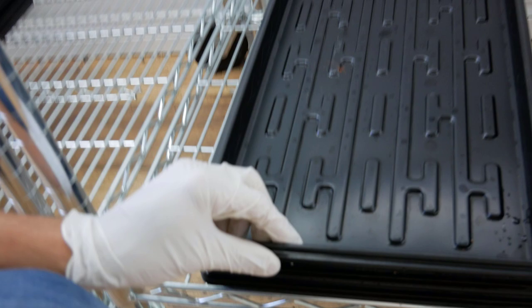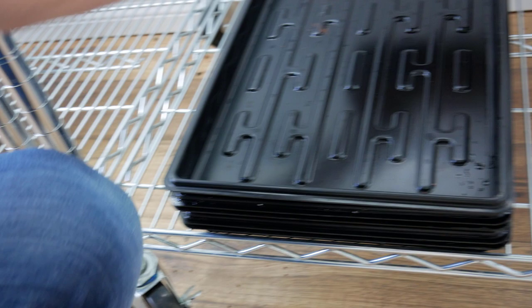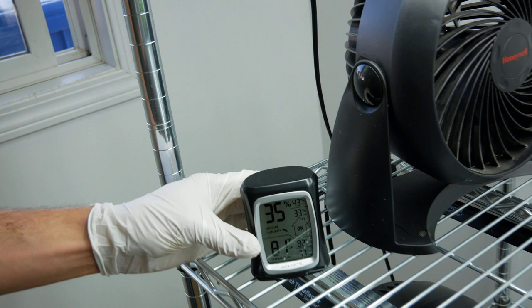Now we're in the grow room. We've got our trays stacked here — just a 1020 tray with no holes set on top — and then we put these five-pound bricks on top, about 15 pounds total. We let it sit like that; this tray is now pushing the seeds against the soil, which helps improve germination rates and makes a thicker, stronger stand to improve your yield. The humidity is 35 percent and the temperature is 81 degrees Fahrenheit. We'll come back in 24 hours and I'll show you what the arugula looks like after germinating.